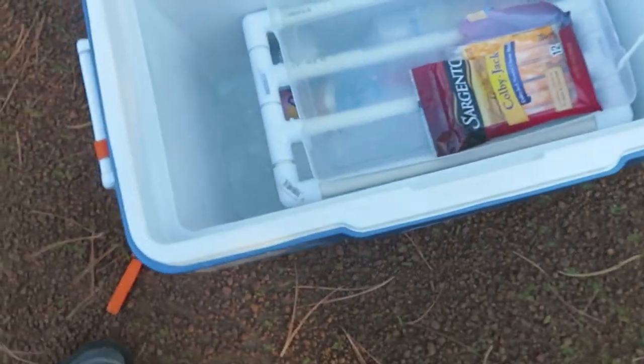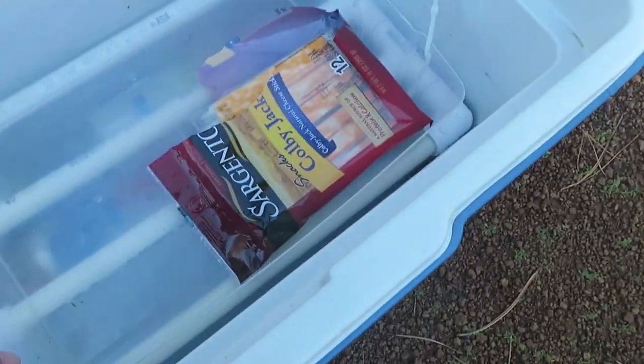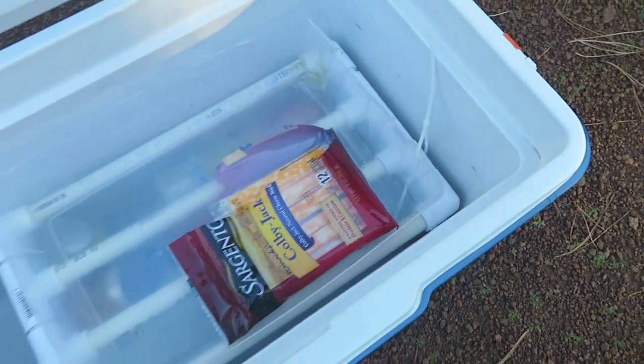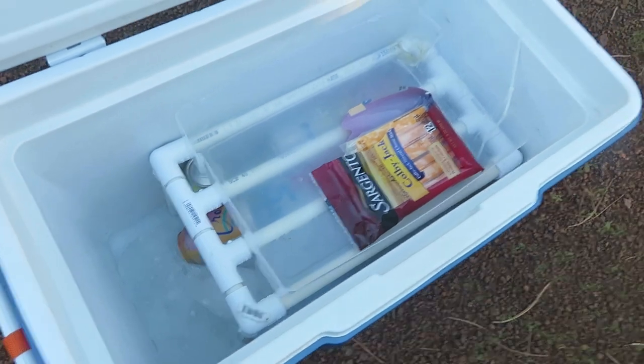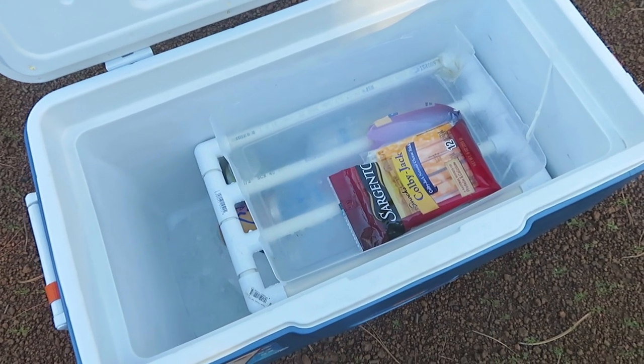Open it up and this is the tray shelf kind of thing that I made. Don't have much in here now — just some cheese sticks and then some cold drinks underneath there. Let me pull it out and show you exactly what it is and how I made it.